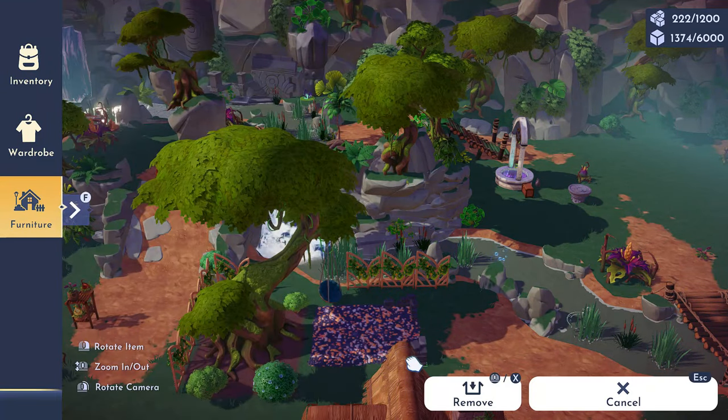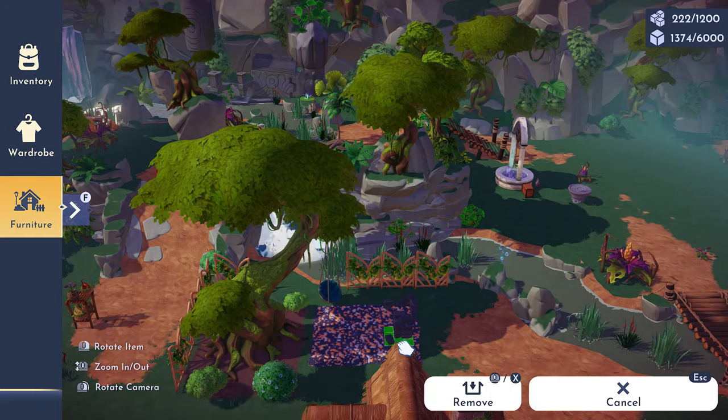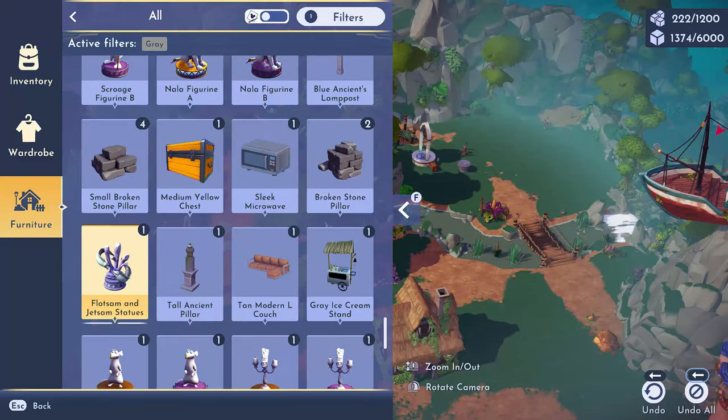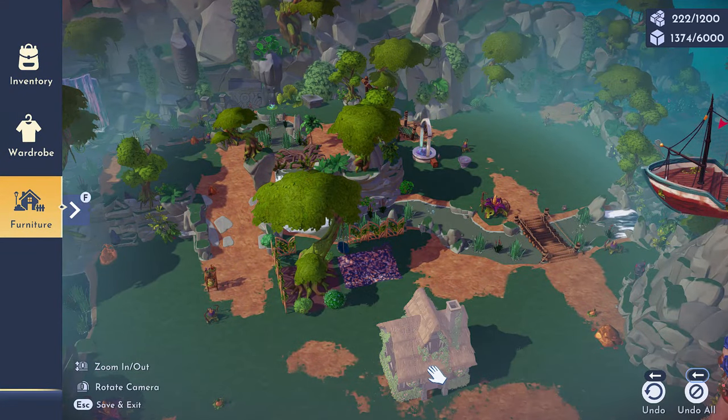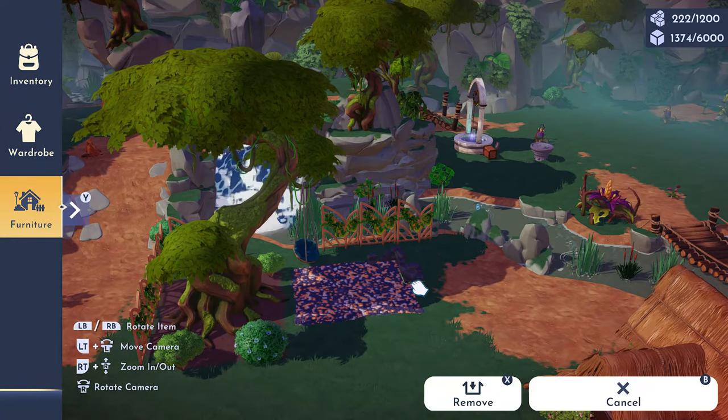I will show you guys on Instagram — Dreamlight Valley Decor on Instagram — what my inspiration was. I'll save it as a highlight so you can see what I was trying to go for, because that will really help you understand why I built the build the way that I did.